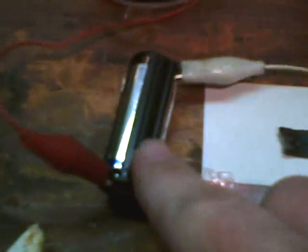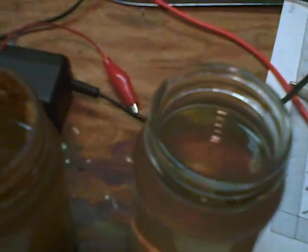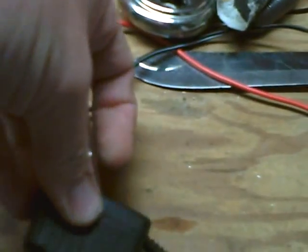On the internet they use salt water and a D cell battery. I was in a little bit of a hurry so I decided to use a power supply instead. This is a basic adapter — 12 volts, 100mA.